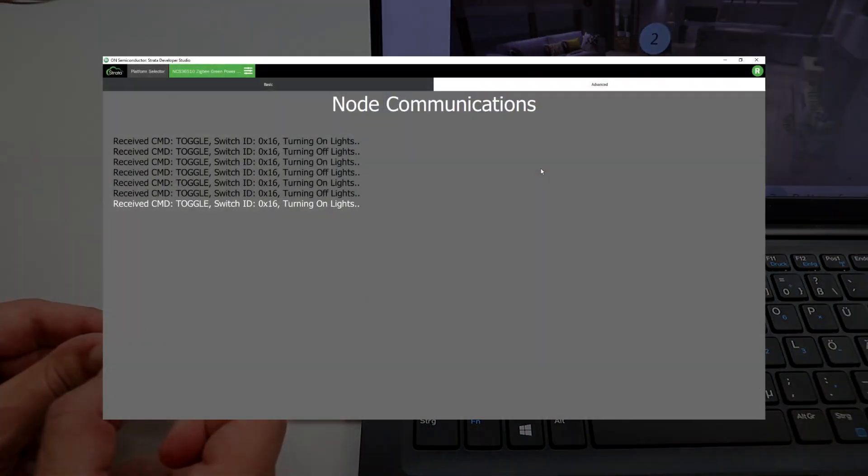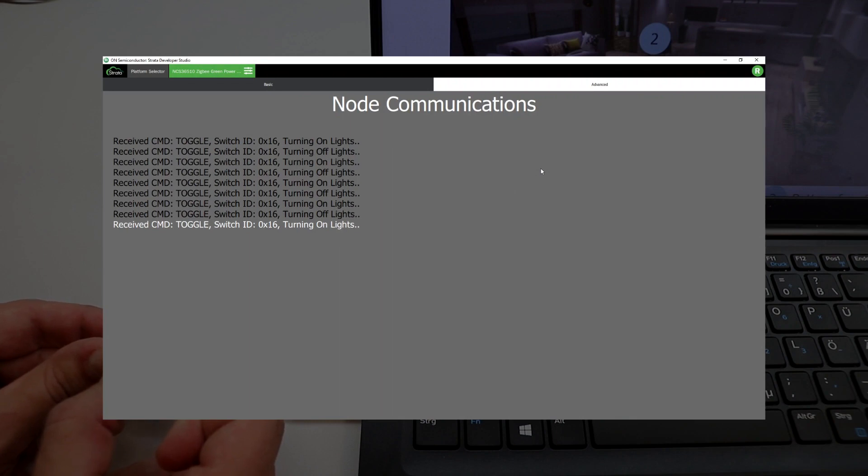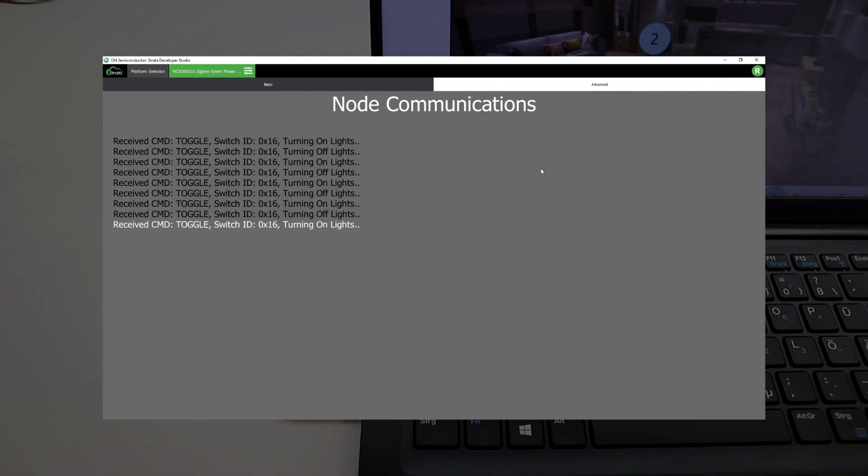The Advanced tab displays a live feed of debug messages sent from the Strata-enabled Zigbee Coordinator device to Strata.